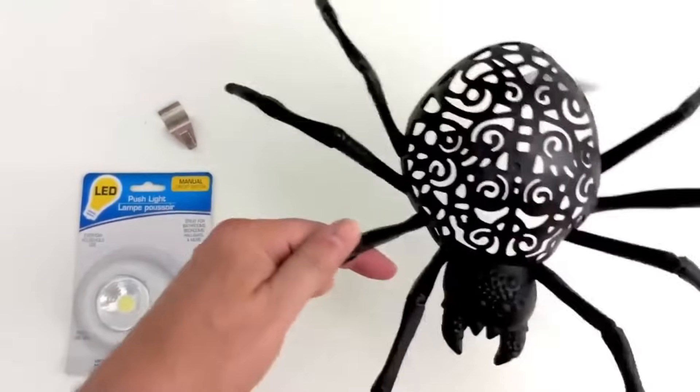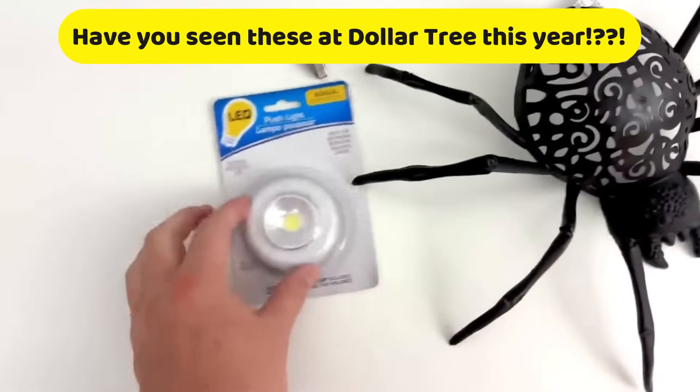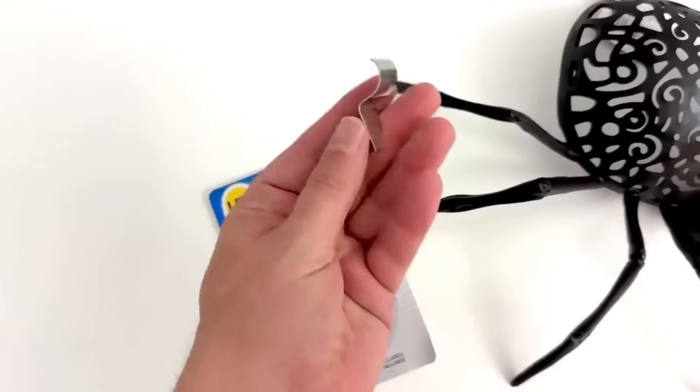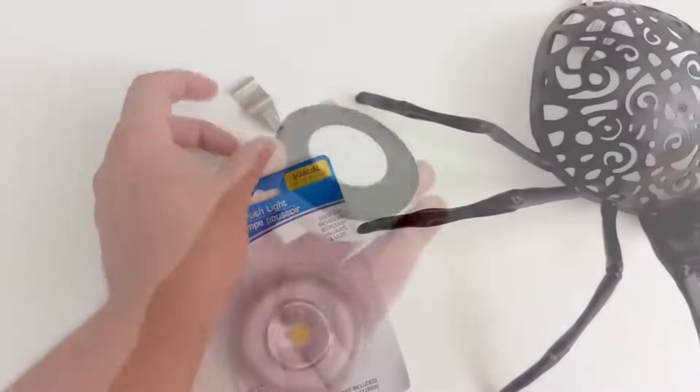For this first project, we are going to take these plastic spiders. You can get them at Dollar Tree in the $1.25 section. Some of these puck lights, and then I have these vinyl siding hooks — you can buy these on Amazon. I think I have these in my storefront below.